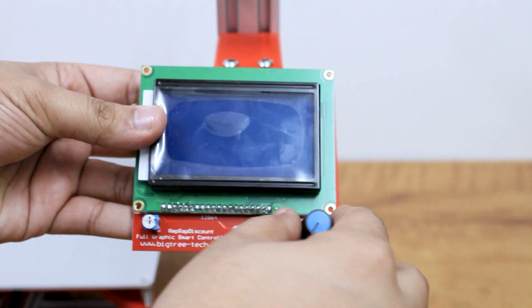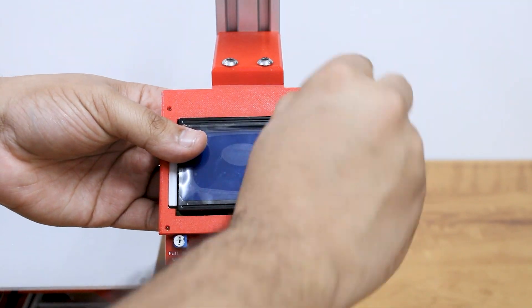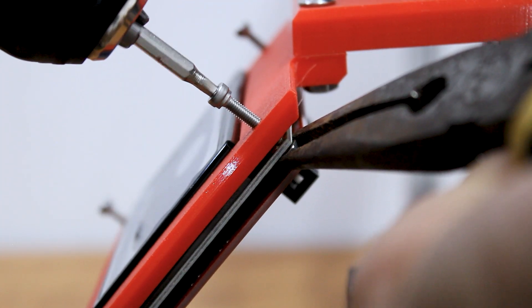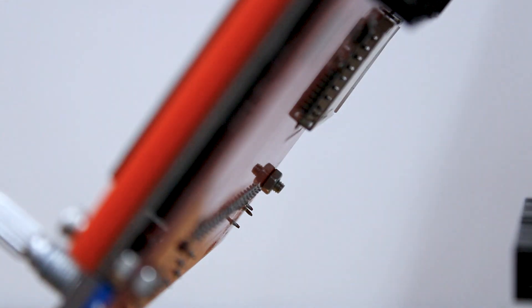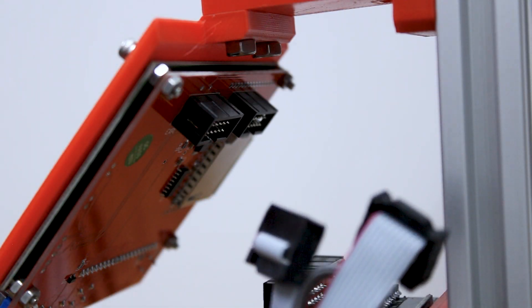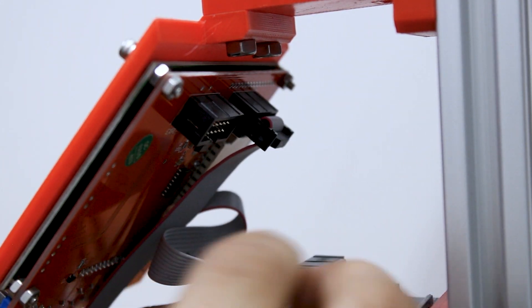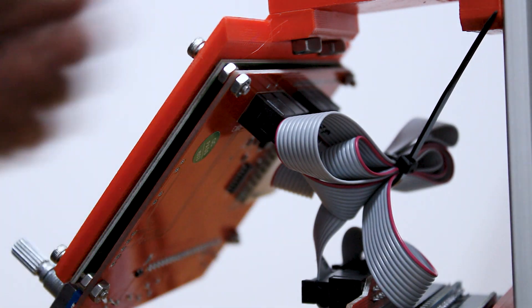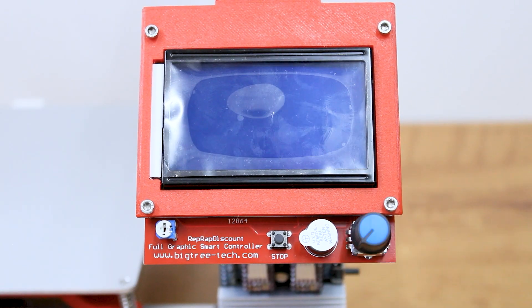Attach the display on the display mount bracket using M3 screws. Attach the display cables to the RAMPS board, and place the cap on the rotary encoder.